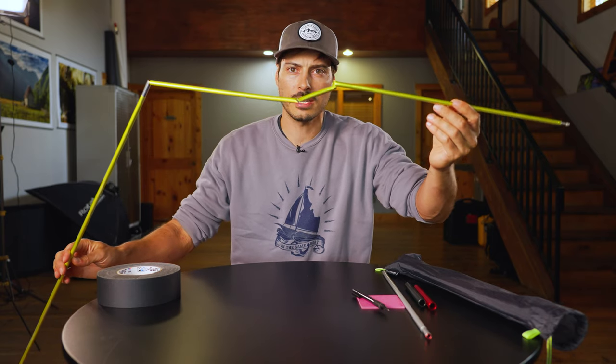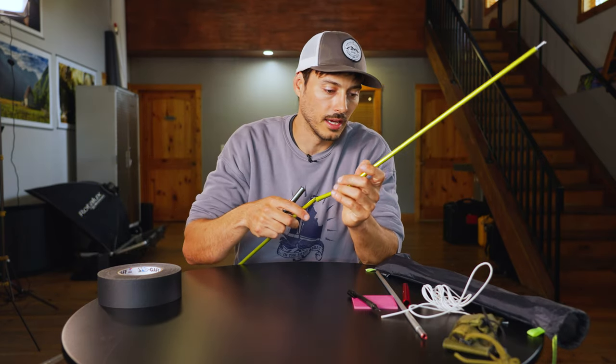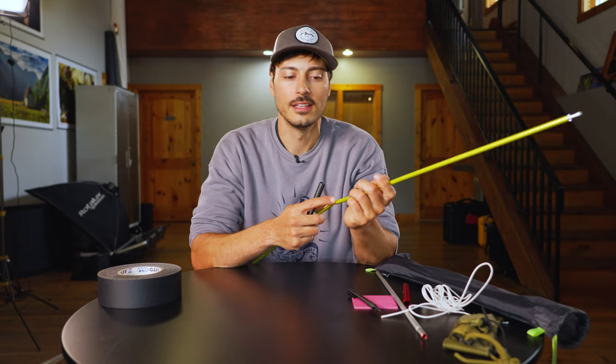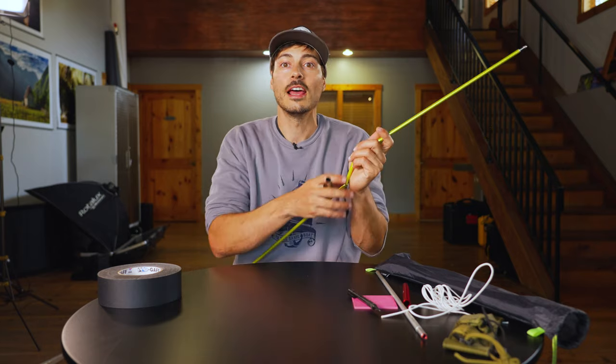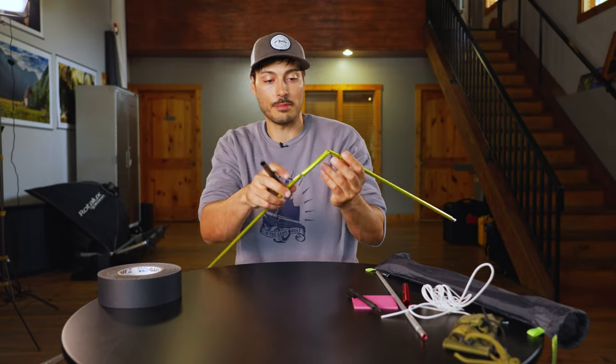Here you can see my break. I noticed that my shock cord is basically severed and needs to be replaced, so this very simple repair has turned into an in-depth one.